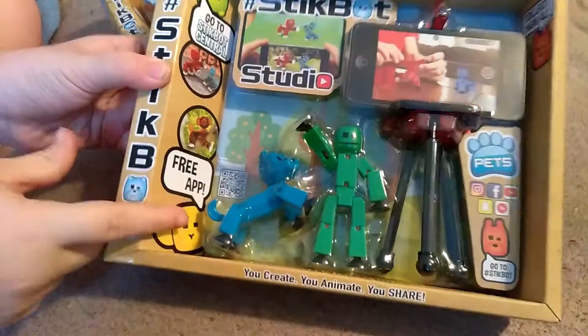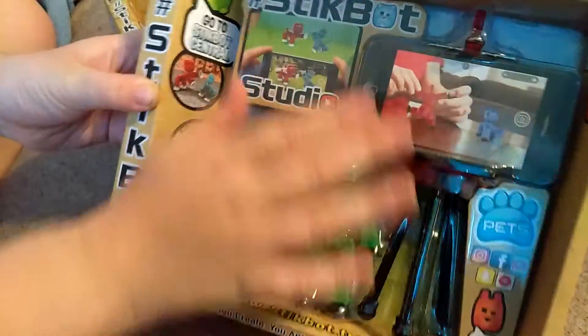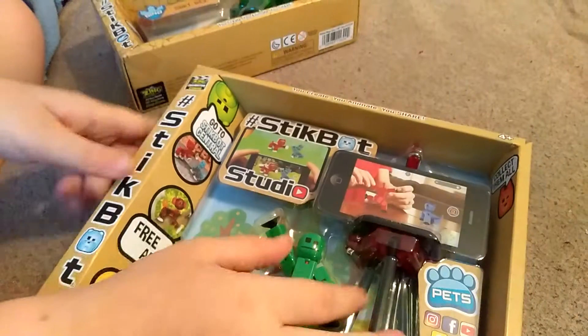Here is a dog and here's a cat. And here's the thing for your phone — it's kind of like one of those camera things, I don't know what to call it. But let's just open this up.